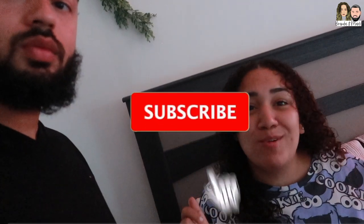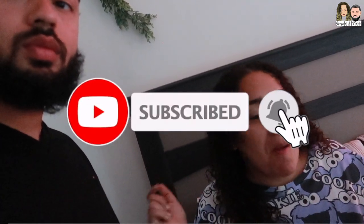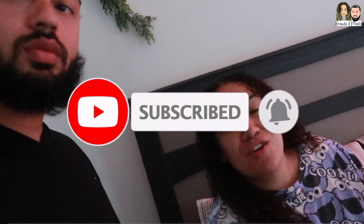Without further ado, we're gonna end this video. Thank you guys for watching. Make sure you subscribe to our channel if you're not already, and turn on those post notifications so you're notified of every single upload. Just woke up — natural beauty, baby. Alright, we're gonna end this video, on to the next one. Peace.